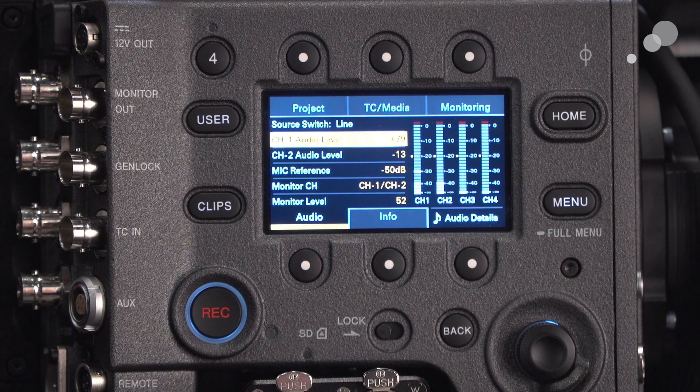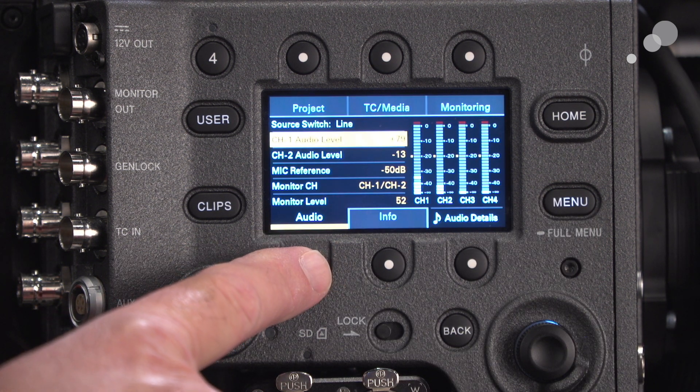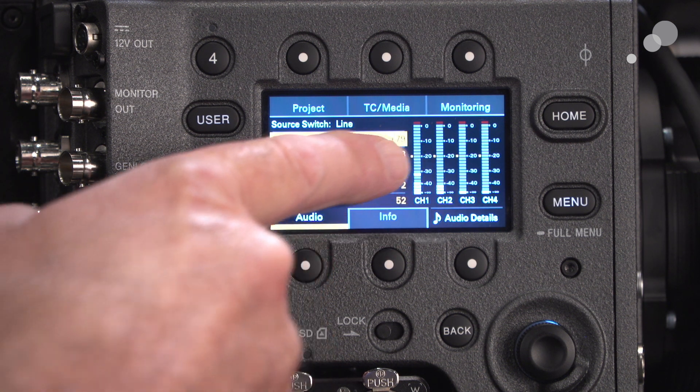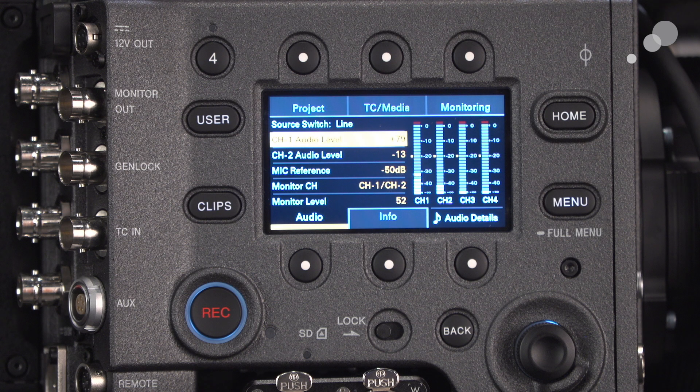To do that, go back into menu. We're back in our audio settings and I'm going to adjust track one and track two to line up at 20.